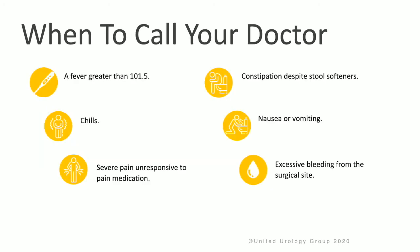It's very important to call your doctor if you experience a fever greater than 101.5 after the procedure, if you have chills, nausea, vomiting, severe pain that you can't get under control with pain medication, constipation even with using stool softeners, or excessive bleeding.